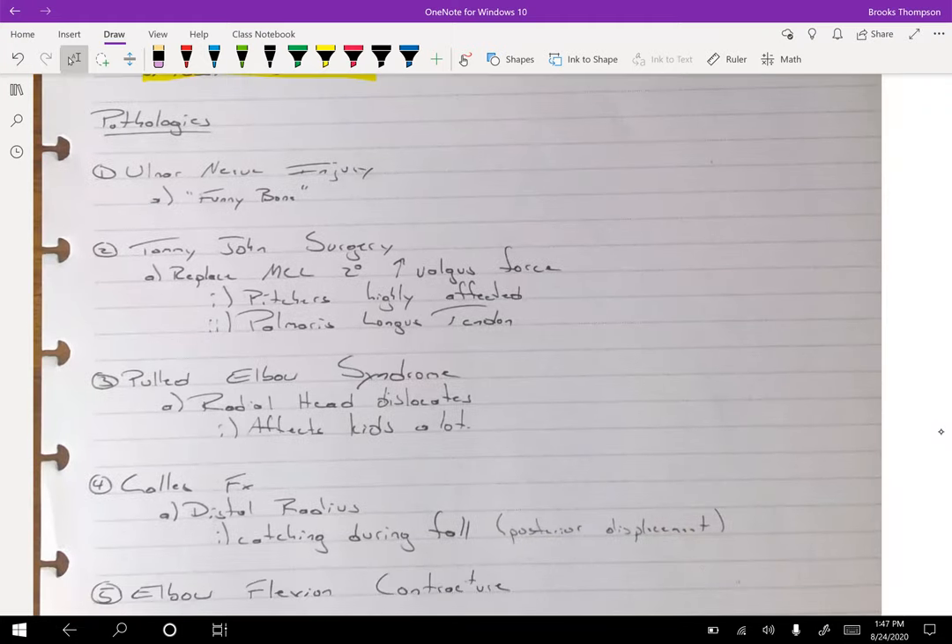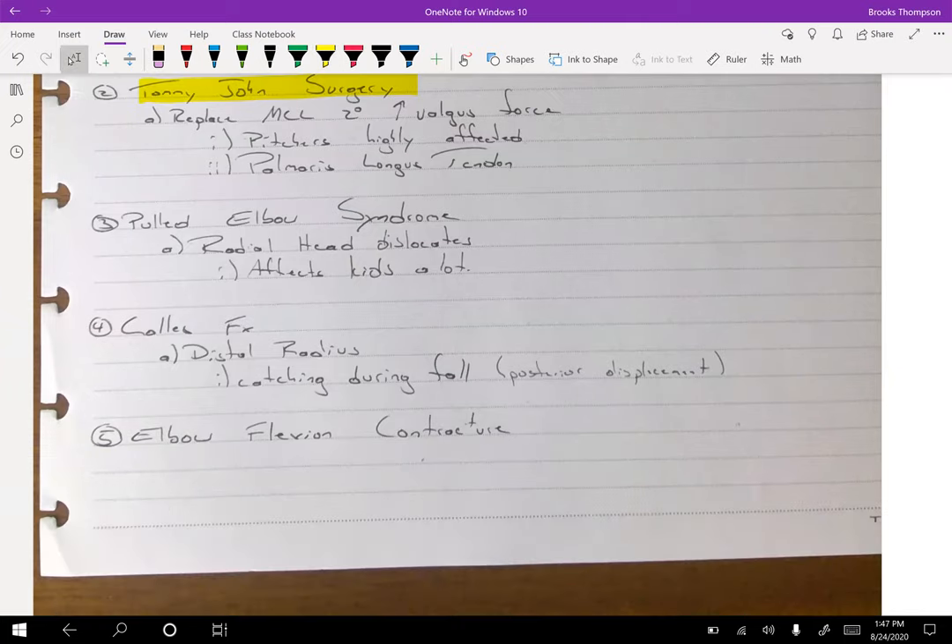Some pathologies: the ulnar nerve runs down the ulnar side of the forearm and down the humerus — that's your funny bone injury near the medial epicondyle. Pulled elbow syndrome — this picture in your book shows a kid getting pulled by parents and a dog. The radial head dislocates from the capitulum, or the annular ligament is affected and comes away from the ulna. The radial head becomes dislocated, and this obviously affects kids a lot because those forces that you don't think are strong can definitely dislocate smaller joints.